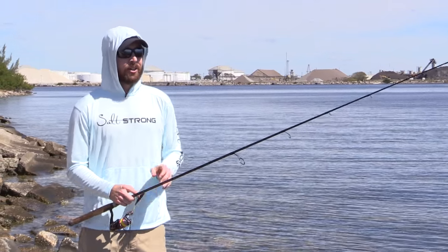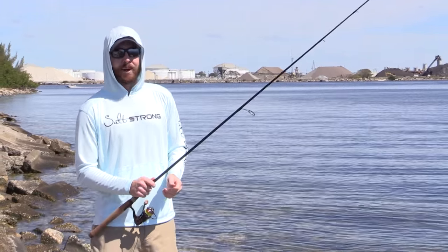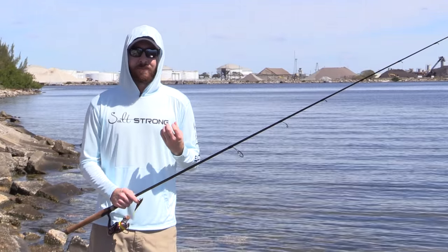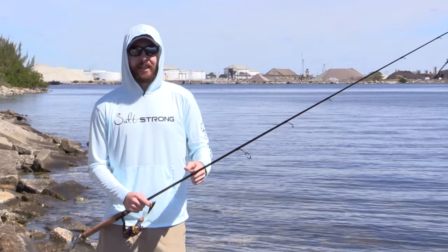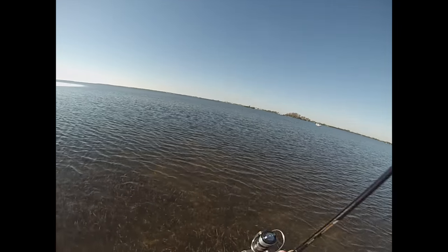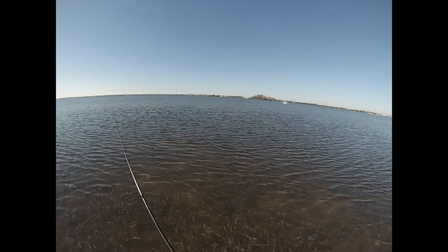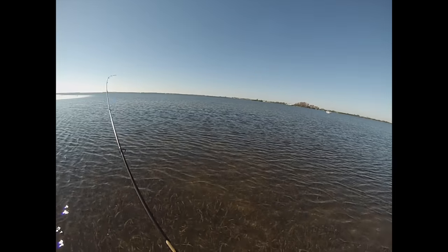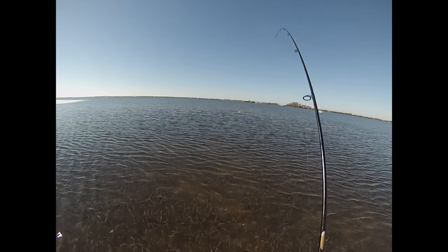Next I'll show you some footage on the water so you can see exactly how the strike looks and how I reacted. In cases where the fish didn't have it all the way in their mouth when I set the hook, you'll see that about two seconds later the fish would bite again. Here's some head cam footage — watch the rod tip because you'll see when the strike happens and how the reaction is. I felt a strike, did a hook set, it didn't take.